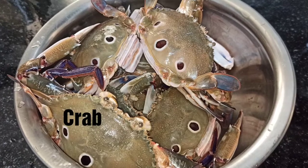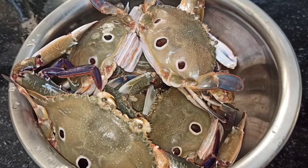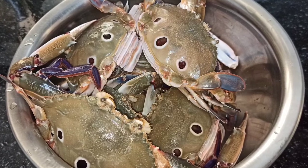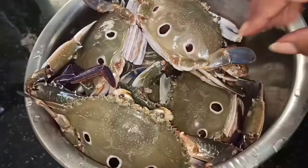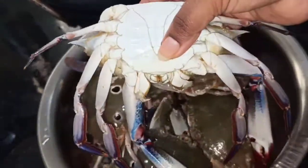Look at the crab. I have 10 pieces of crab. Look at this, it's blue. It's blue. Sometimes it's a piece of crab.